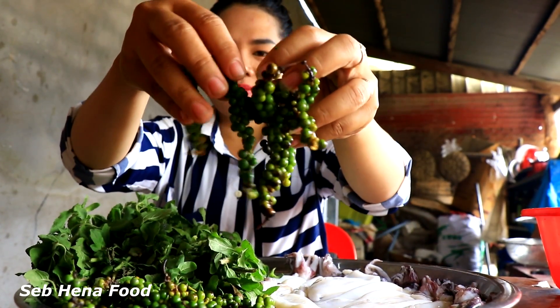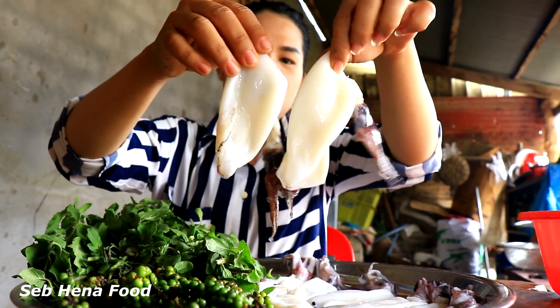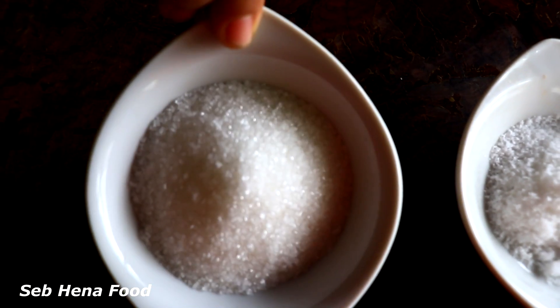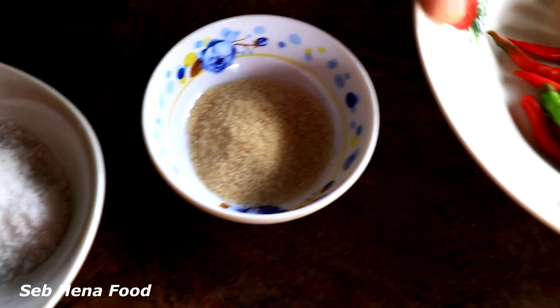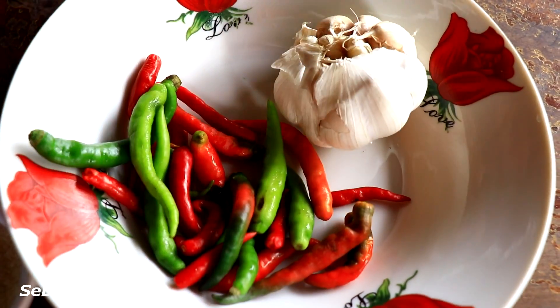Young green pepper, squid, sugar, salt, chicken powder, chili, and garlic. Then prepare and clean with me.